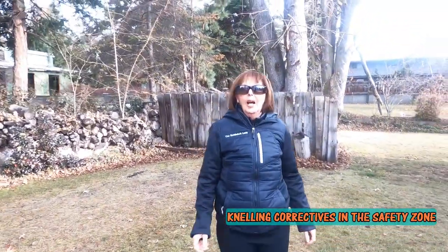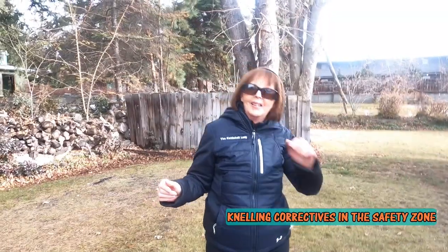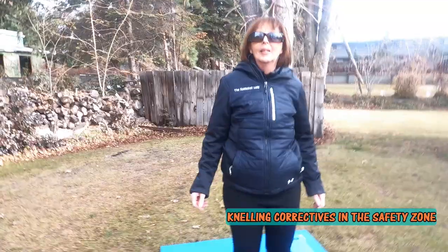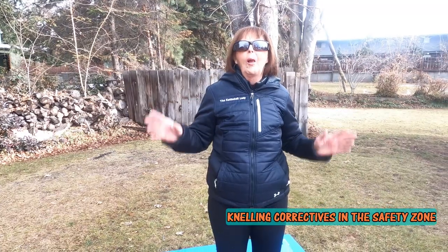This is your Kettlebell Lady of Iron with Kettlebell Plus 360.